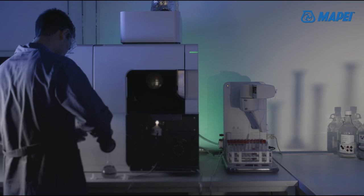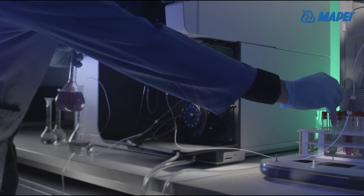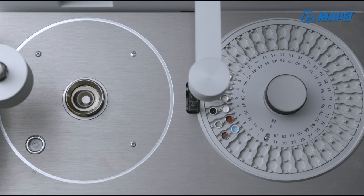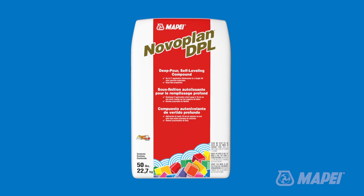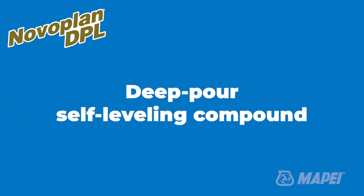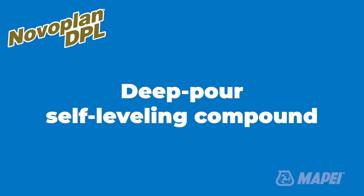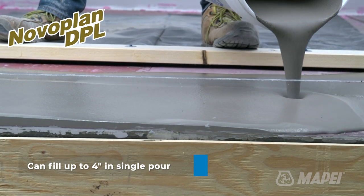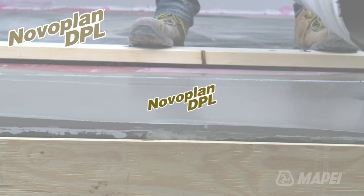Mapei has been and continues to be the market leader in providing innovative and high-performance product solutions for the commercial flooring contractor. One of our latest innovations is NovoPlan DPL, Deep Pour Self-Leveling Compound. This deep pour self-leveler is unique in its design, filling up to 4 inches of depth in a single pour.